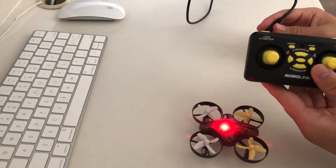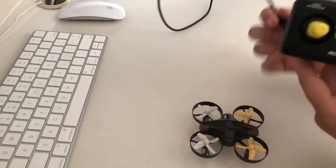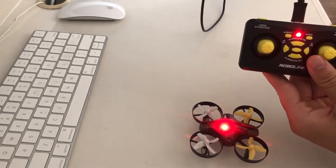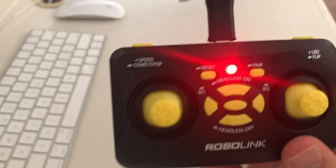After you plug it in, there should be a solid red light on the drone. If we disconnect the remote, the drone will start flashing red, which means it's disconnected. But once we plug in the remote and there's a solid color on the drone, that means the drone is connected to the remote.